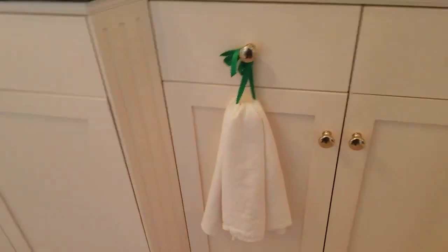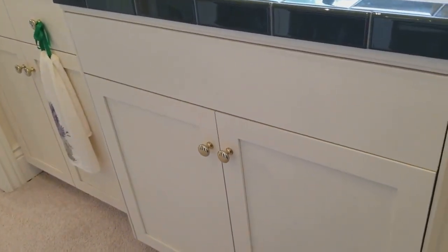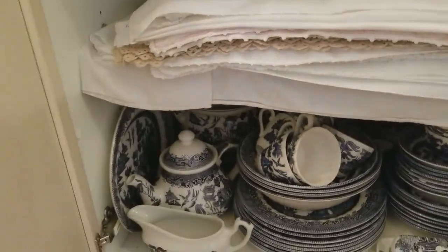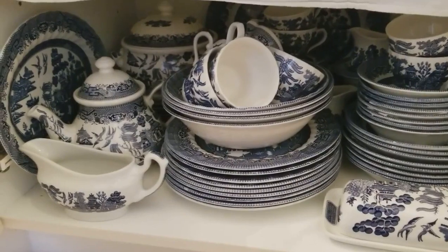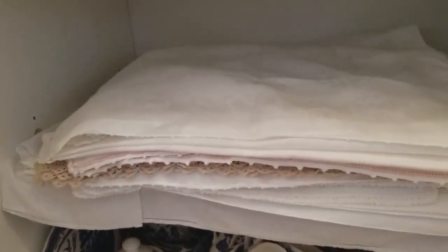Down below on this side, there are not the glass doors because the center one has the plumbing for the sink, obviously. But the other two have more china. This one has blue willow, as well as it holds my table linens.